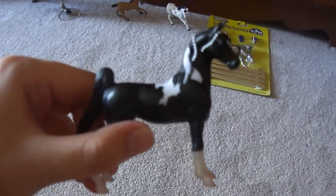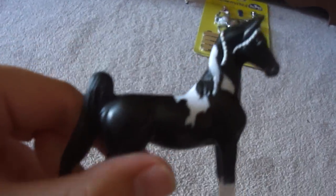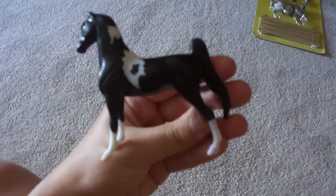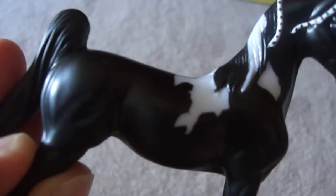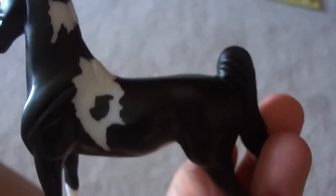The first one I'm going to show you is this little girl. She is a black and white American Saddlebred paint, and she is my new Saddlebred to show. She is completely LSQ and her name is Rockin' Rhythm. Her markings are all very crisp and she placed in the youth show — I'll tell you her placing in that video.